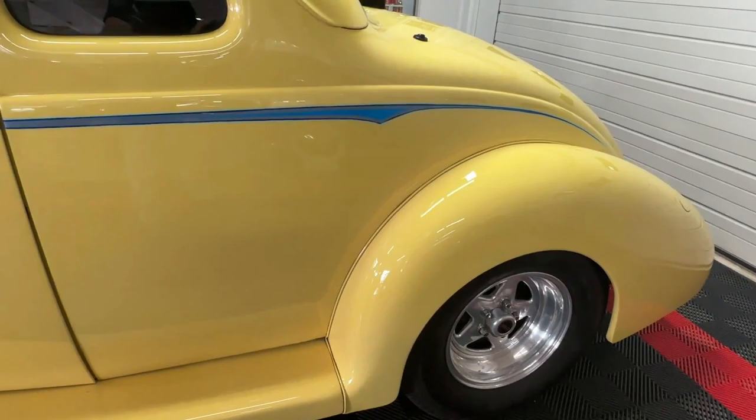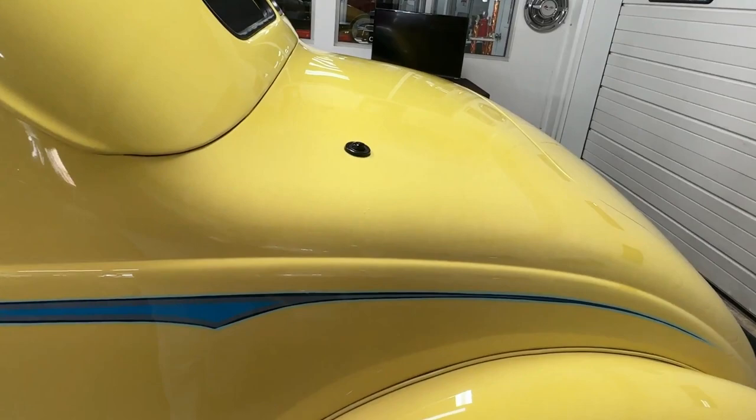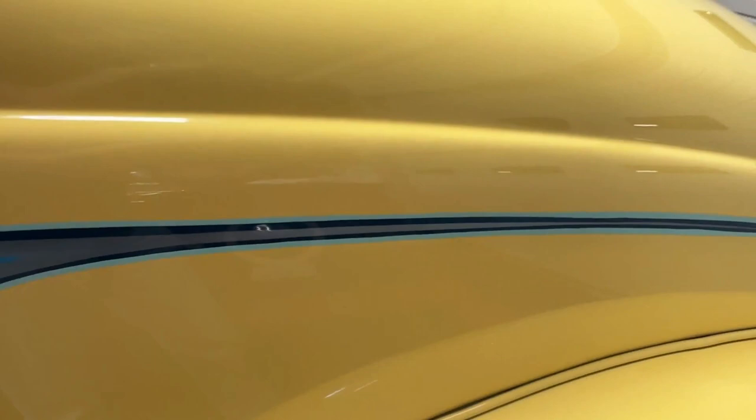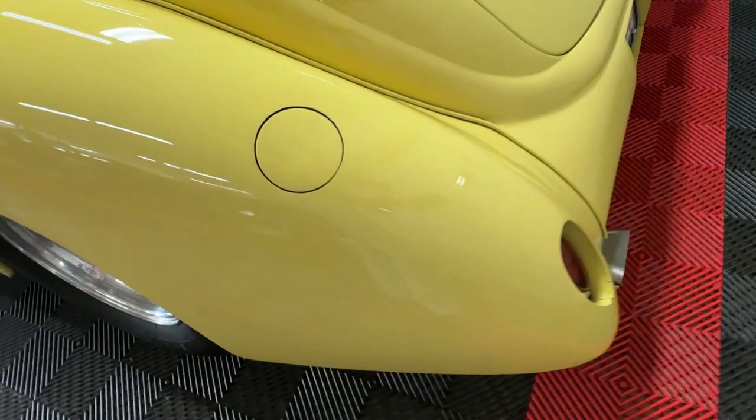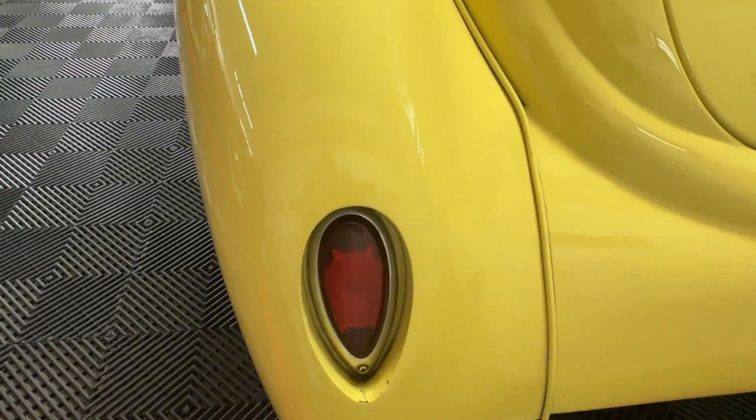In true hot rod fashion it has a power antenna. This is where that pinstriping gets nice and wide before it gets smaller again at the very rear and tapers off. There's a push-button gas cap — easy release done with a little magnet.